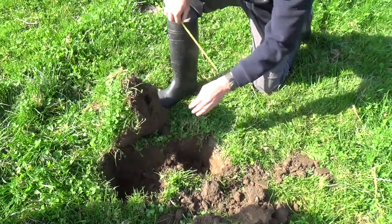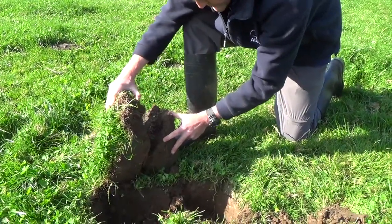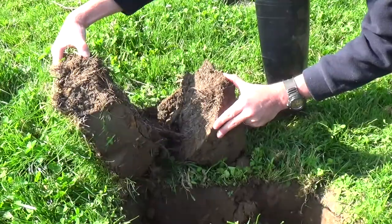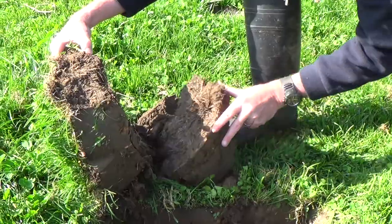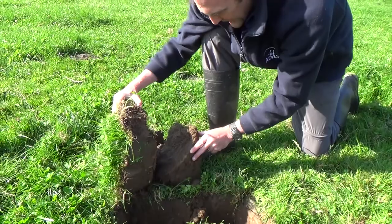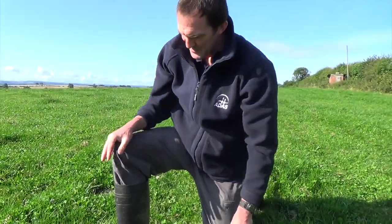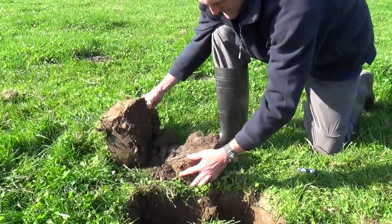Four inches down, there's a horizontal crack. You can see how the roots are going along that crack. There's quite a bit of rooting but also residue in that layer, so quite a distinct discontinuity in that blue topsoil there. Roots are going down to that layer and then running along this crack.